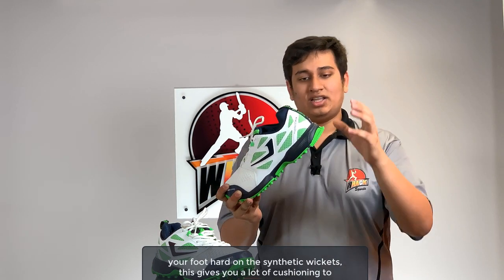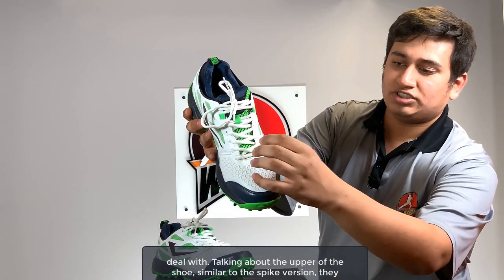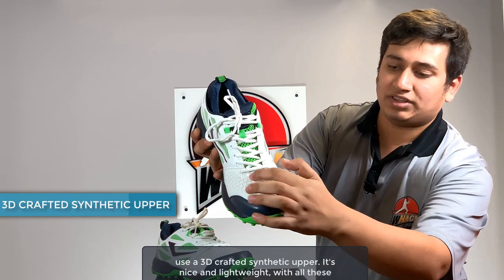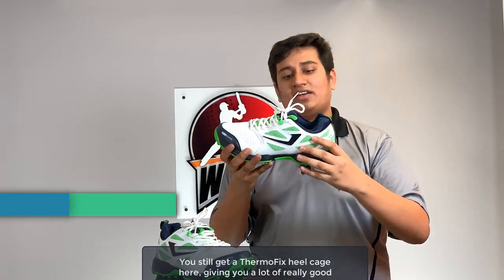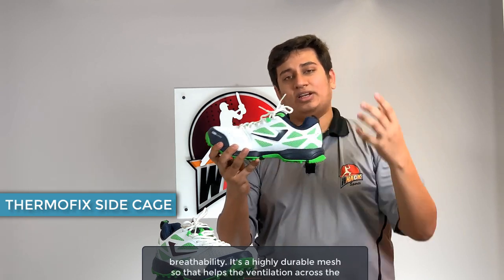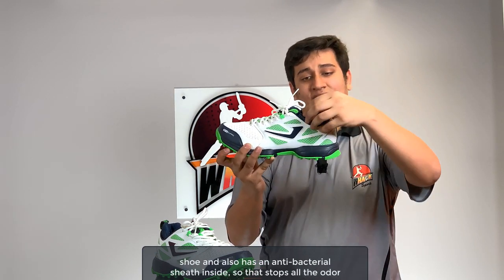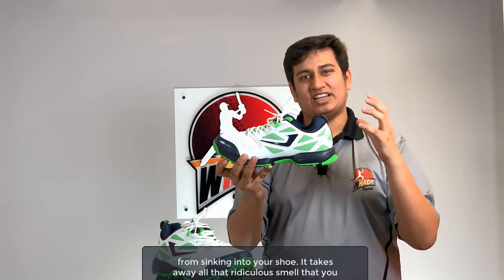Talking about the upper of the shoe, similar to the spike version they use a 3D crafted synthetic upper. It's nice and lightweight with ventilation slots on the outside so the shoe breathes really well. You still get a ThermoFix heel cage here, and it's a highly durable mesh that helps ventilation across the shoe.